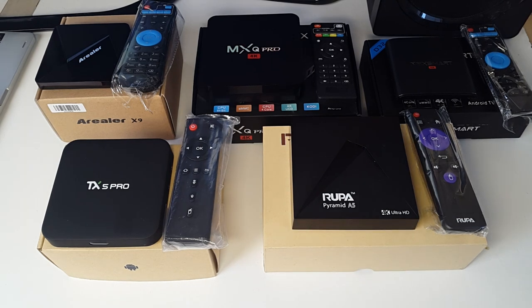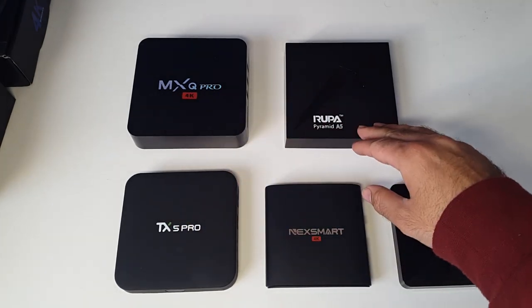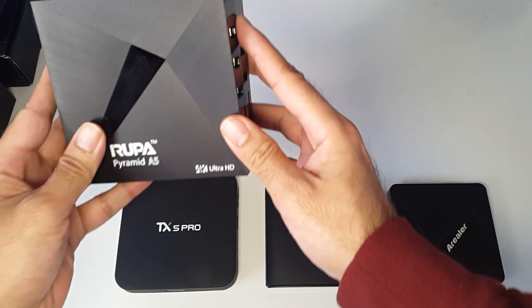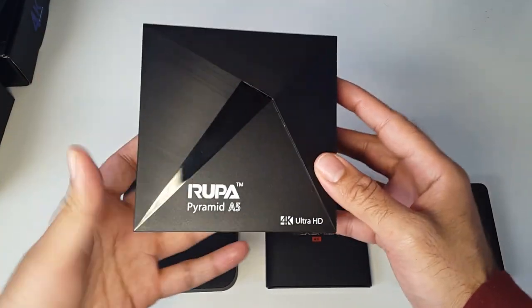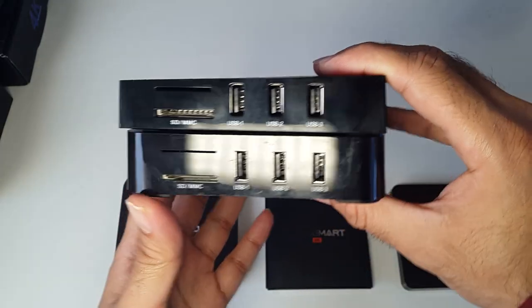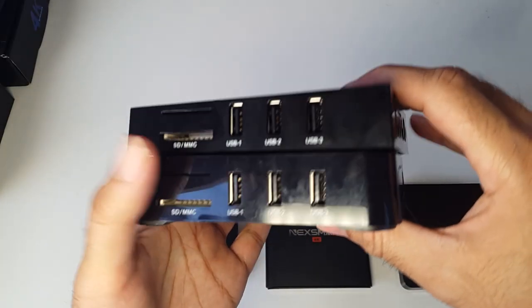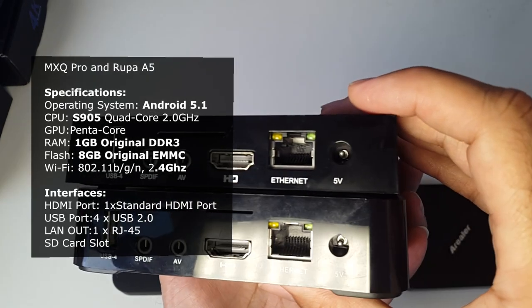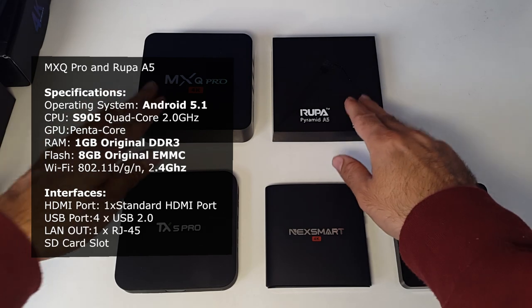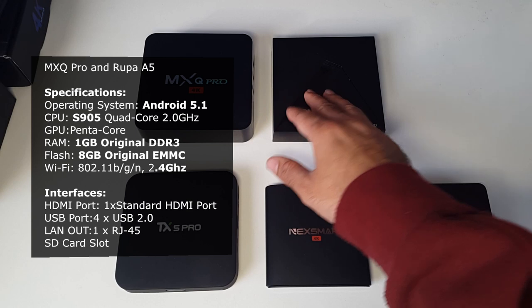Let's move on to the differences. The first obvious difference is the physical appearance — the actual size of the units. The two largest ones are the MXQ and the Rupert Pyramid A5. They are more or less the same size and they also share exactly the same ports. Both of these units have four USB ports and everything else is the same.